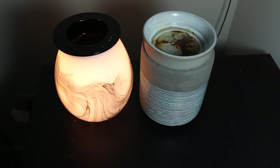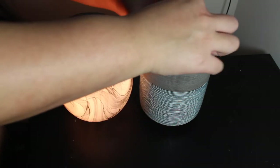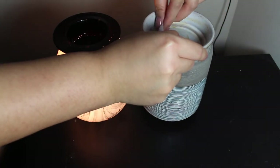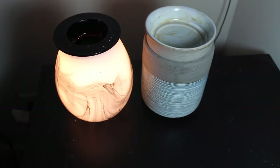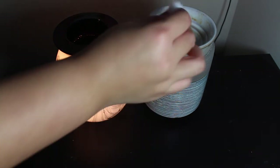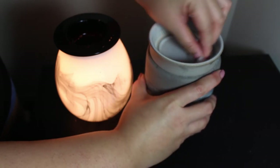Right after that, grab a little bit of isopropyl alcohol — a good generous amount — grab the cotton round and it literally comes right off like it is brand new. Put a little bit more on the cotton round and just clean it up.